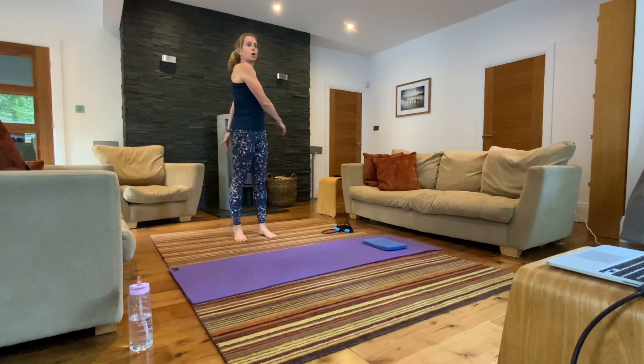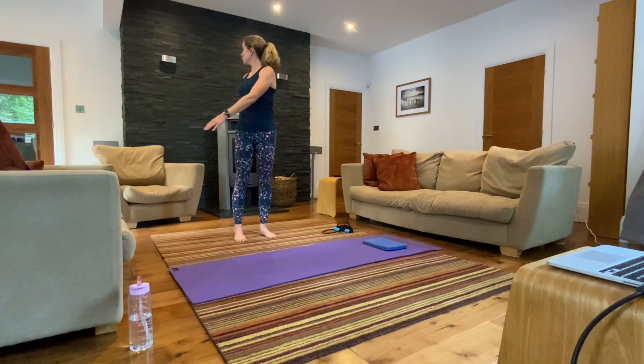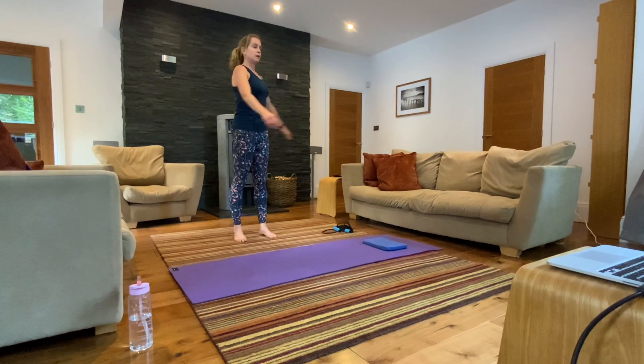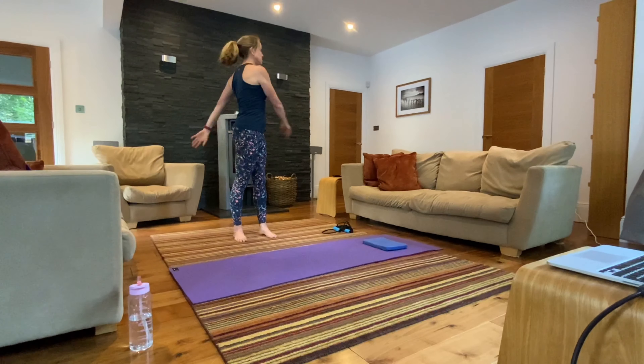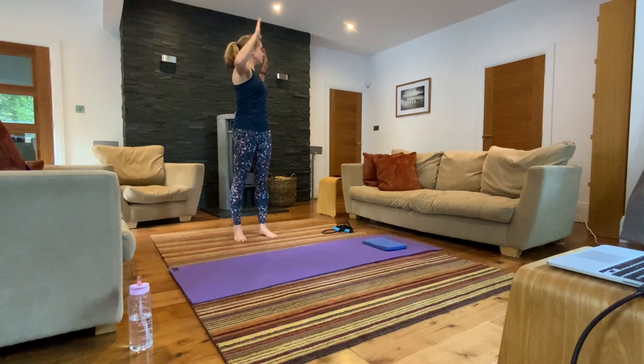Allow your arms to swing left to right just to loosen off your back and your waist. You can keep your eyes facing forward or allow your eyes to look over your shoulder to the back of the room. See if we can get a nice big fast swing so that you feel your hands hitting the backs of your pelvis each time. Then just slow that swing down so you find yourself facing the front again.